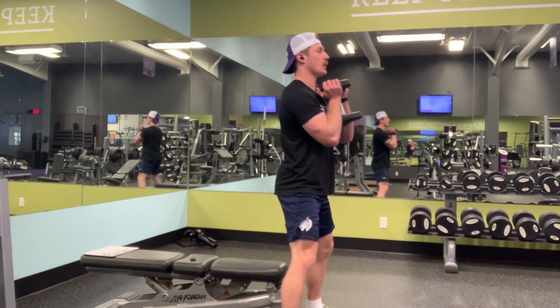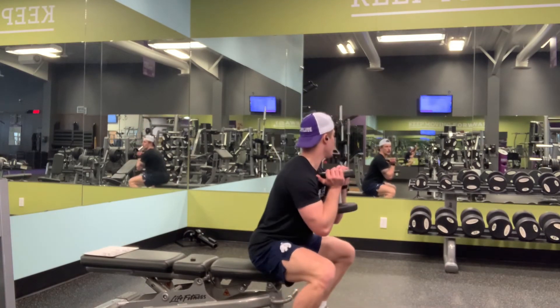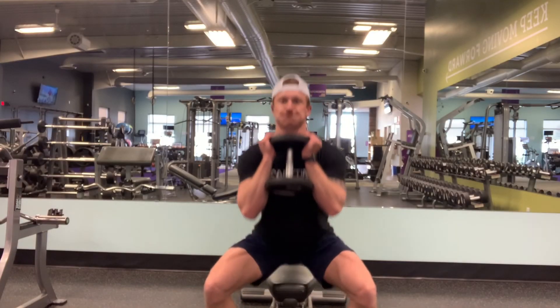Begin pushing out of the squat by contracting your quads and glutes. Drive your hips forward and keep stable as you get back to starting position. Thanks for watching.